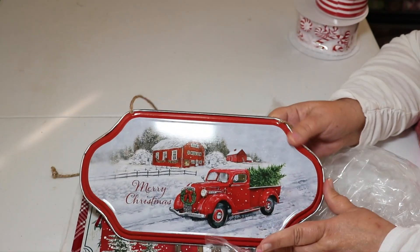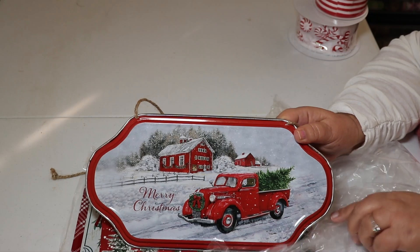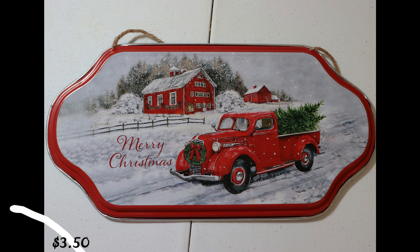Of course, I had to get something with red trucks on it because that's just my thing — Merry Christmas, metal sign. I love the background of this sign. It's really pretty, and that one runs $3.50.